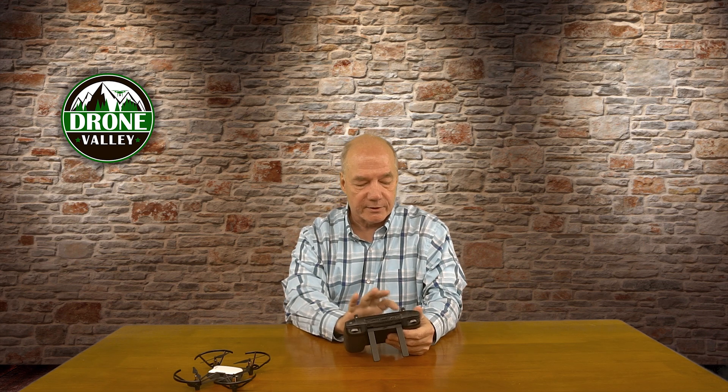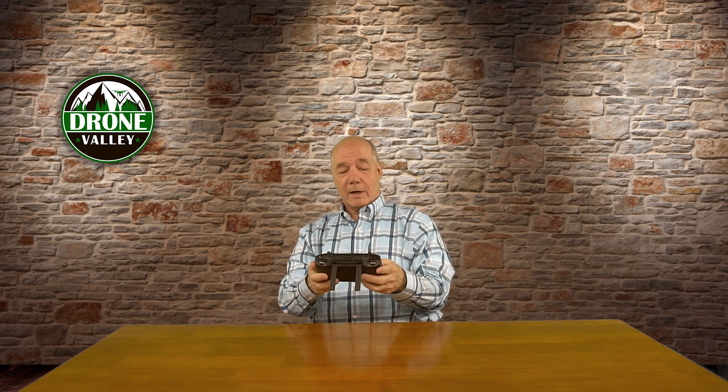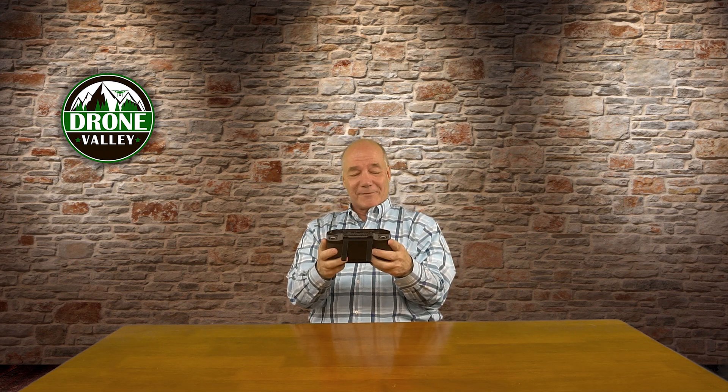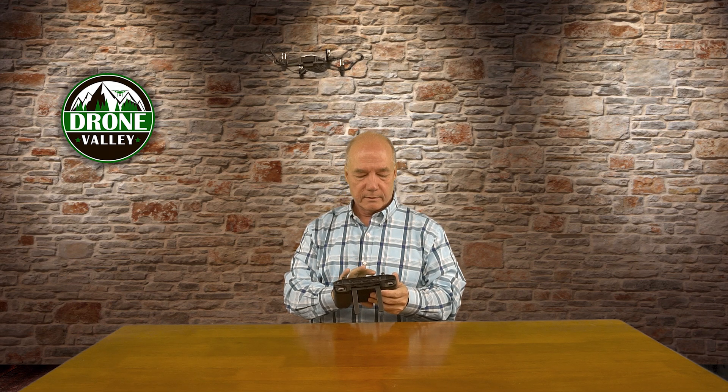There it is — there's the Tello. Let me take off and see what happens. There we go — whoa, watch out, I'm in the studio so there's a lot of stuff above me. Come back down, there we go. I'm controlling it with the controller — this is a whole lot of fun in the wintertime when it's snowing or raining outside. Oh, it hit the wall — get away from the wall. Let me land this before I crash it. Land, land, land — go down please. Put it down, nice and smooth.